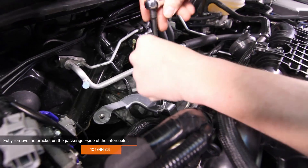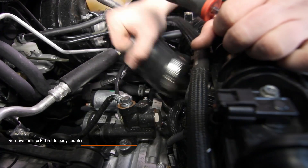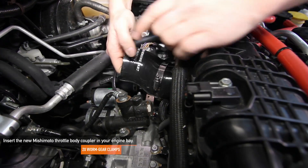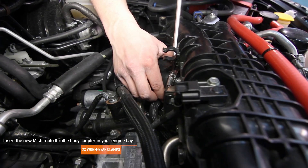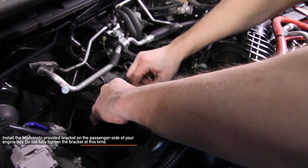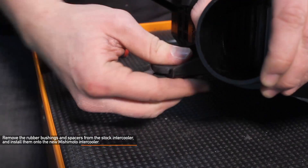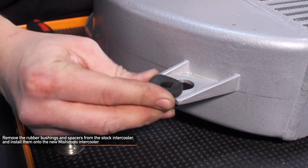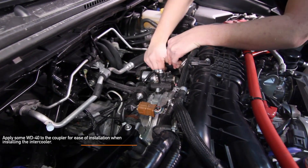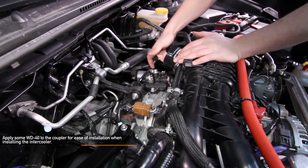Go ahead and fully remove the bracket on the passenger side. Remove the stock throttle body coupler using a flat head screwdriver. Install your new Mishimoto throttle body coupler — the logo should face forward into the intercooler. Install the Mishimoto provided intercooler bracket on the passenger side, but don't fully tighten it yet. Remove the rubber bushings and spacers from the stock intercooler and transfer them over to your new Mishimoto intercooler. Before you install the charge pipe coupler, make sure to apply some WD-40 to the coupler, as this should make it a lot easier to install the intercooler.